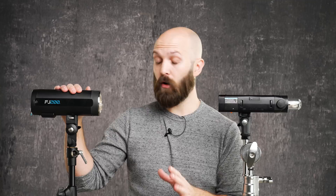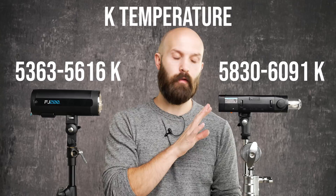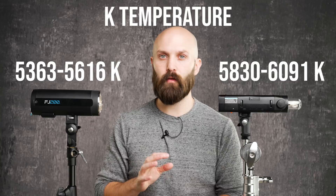Next up is color accuracy, which Westcott marketed heavily — they claim the FJ200 has unrivaled color consistency at every power level. In my testing, both lights offered near-identical color accuracy in their color stable modes. From max to minimum, the Westcott produced a 250 Kelvin difference and the Godox AD200 Pro produced about 260 Kelvin — only 10 Kelvin separates them. I'll still give the color edge to Westcott because the FJ200's color temperature is closer to daylight, hugging the 5,500–5,600 Kelvin range, whereas the Godox creeps over 6,000. In the action-freezing mode, the Westcott FJ200 did have better color stability than the Godox AD200 Pro.